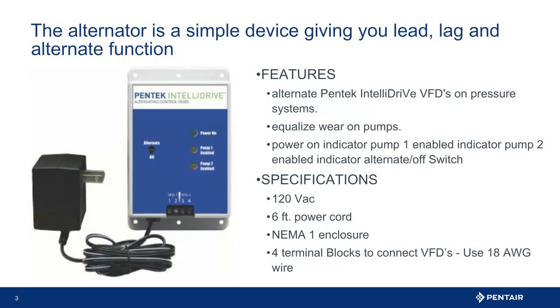Here you see the alternator accessory. This is a simple 24-hour counter that will send a signal to the drives connected to the device and then alternate and send voltage to the other drive connected. This alternating in theory allows for equalized wear to the pumps. The alternator has a lit indicator to show what pump is lead and, on the faceplate, also has an alternate or off switch. The unit is powered by a 115-volt power supply with a 6-foot cord. It is a NEMA 1 enclosure, so it should be indoors or in a protected environment. It also has four terminal blocks to connect to the drives. Connections only require an 18-gauge wire, as this is a DC low voltage output.